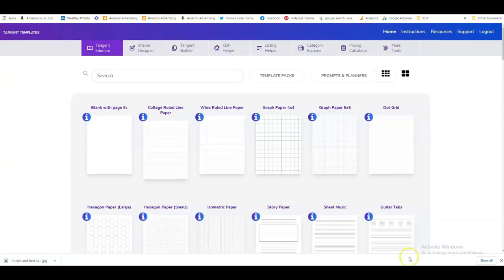Tangent Templates have had a redesign and it looks absolutely amazing — plus they're adding new stuff all the time. It was my favorite tool already and now it's even better. I can honestly recommend Tangent Templates. It is a paid tool, but it saved me so much time and I really love it. So what I want to do now is calculate my book cover — I go to KDP Helper and select my trim size of 8.5 by 11.